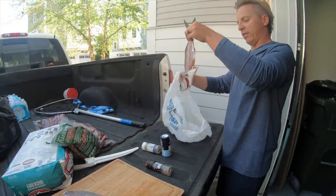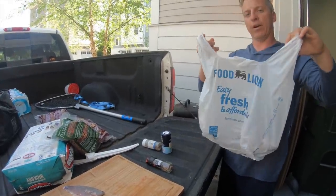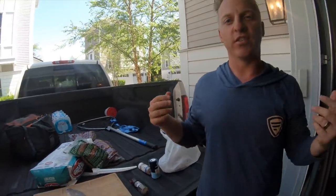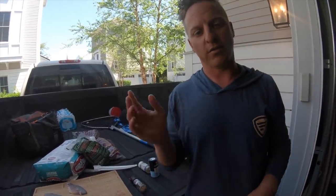Discarding the bluefish scraps in our plastic bag. Keep the wife happy, people — don't put your fish around in the trash can. Luckily, we also have trash pickup tomorrow, because nobody likes to smell those stinky fish.